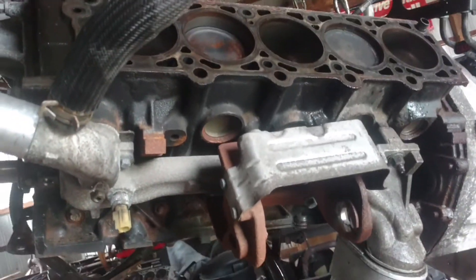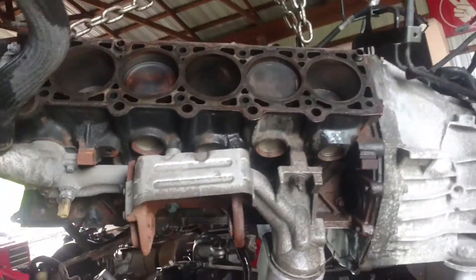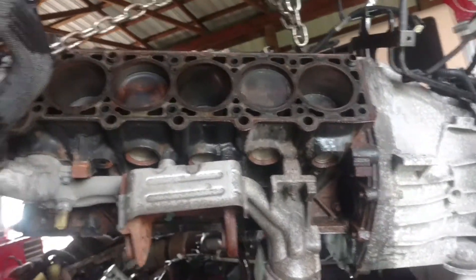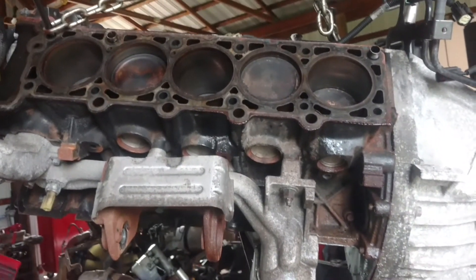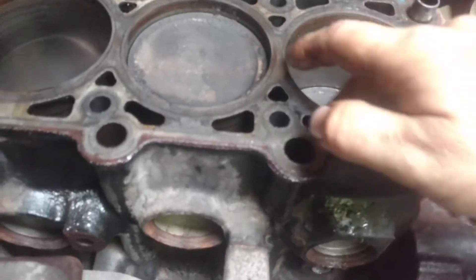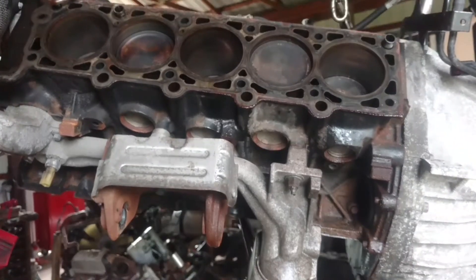When I get back to putting it back together I'll bring you along. I've got another one of these trucks I'm working on — I did a video about the engine that self-grenaded. It was in pretty bad shape, the cylinder walls were actually broken out of it. I've got an engine for that truck that needs to go back together, so I might be doing that soon.